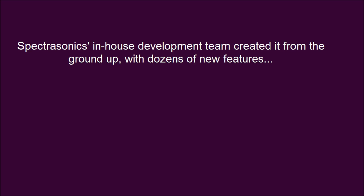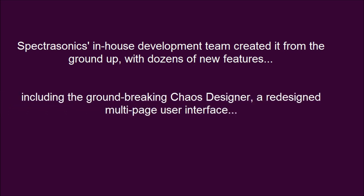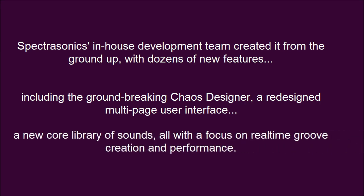Spectrasonics' in-house development team created it from the ground up, with dozens of new features including the groundbreaking Chaos Designer, a redesigned multi-page user interface, a new core library of sounds — all with a focus on real-time groove creation and performance.